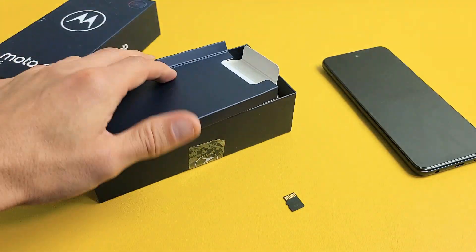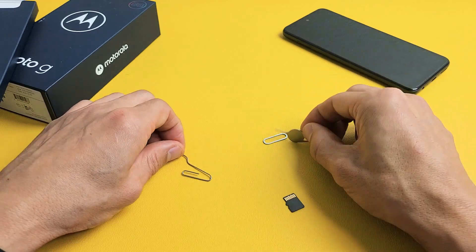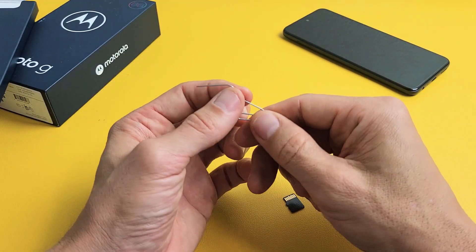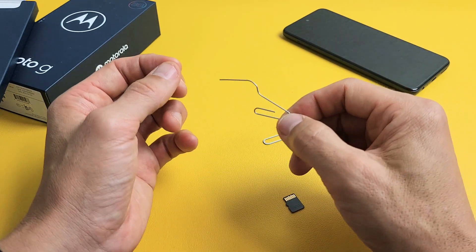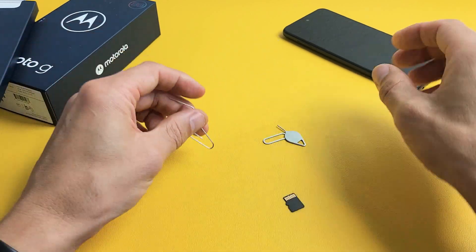If you don't have that, you can always use another SIM ejection tool from a different phone, tablet, or even an iPad. You can also use a thin paper clip as long as the needle is kind of long, a back of a stud earring, or even a bobby pin — as long as it's thin and long, that'll work as well.